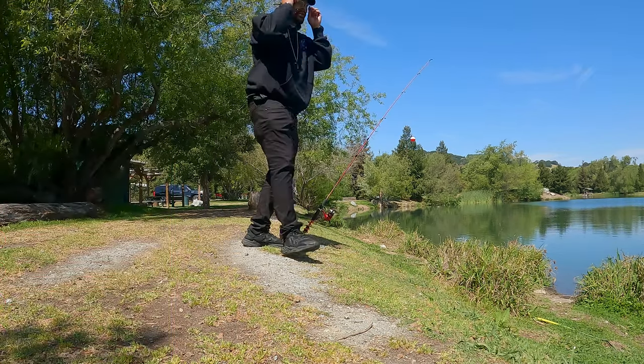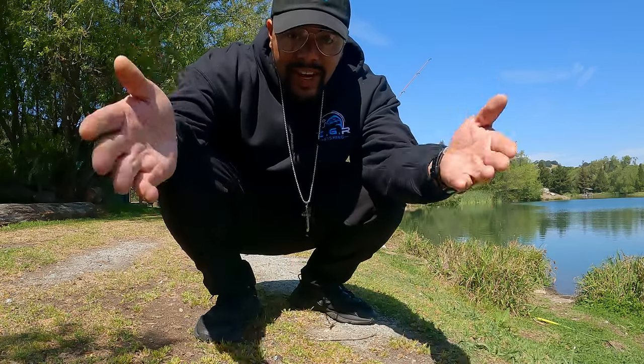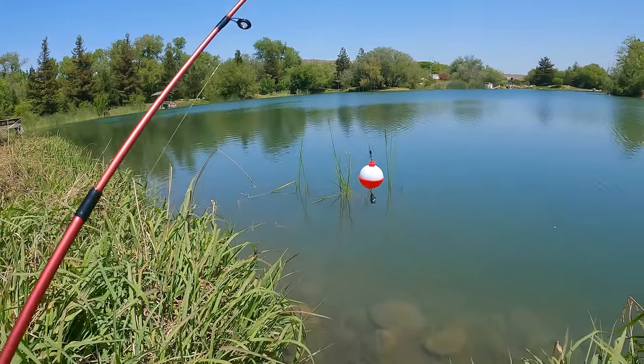In other news, I got word that they stocked some lightning trout. Lightning trout is a hybrid rainbow trout — roughly one in a million trout comes out albino, and they have to wait until they get another one in the wild and breed them together to get these lightning trout. For those following the channel, it's been a personal mission of mine to get a limit of five lightning trout.